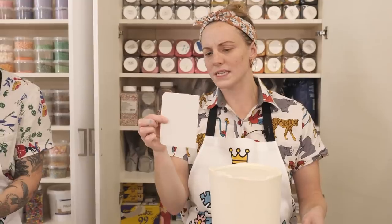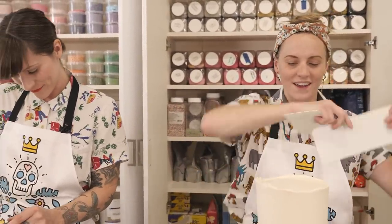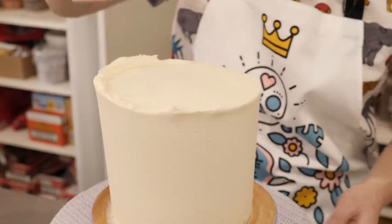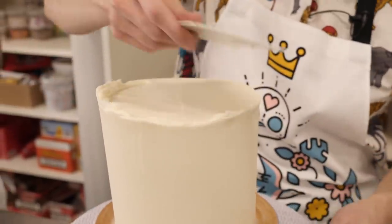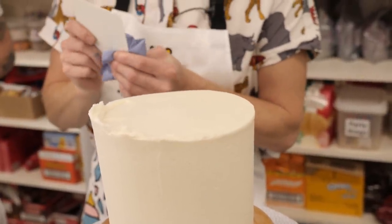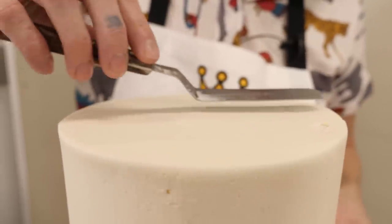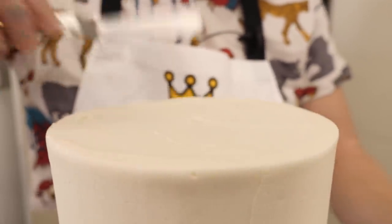I'm happy with my sides, they're nice and smooth and straight, so I just need to do my top. I've switched to the normal size smoother just because the cake has a small diameter — if I use the big one it's just a bit big. What I'm going to do is cut the icing into the centre. My top tip for this is to have a piece of tissue paper next to you. Every single time you swipe into the centre, give your smoother a wipe, because any excess on your smoother is just going to go back on your cake. And if you have any little bits on the top that you want to hide, you can just use your little cranked palette knife.